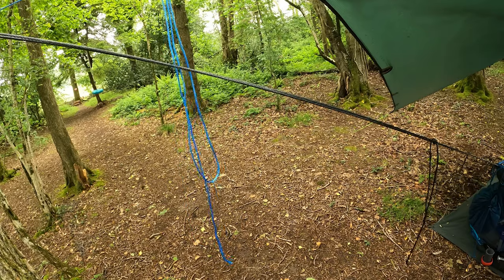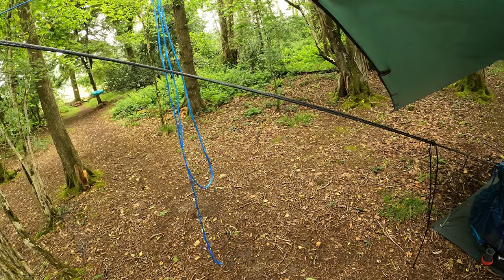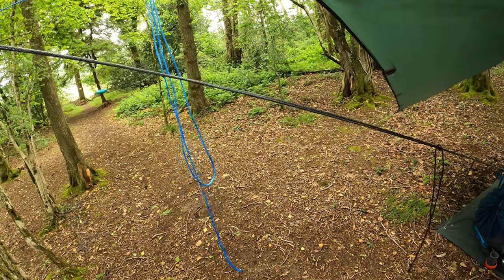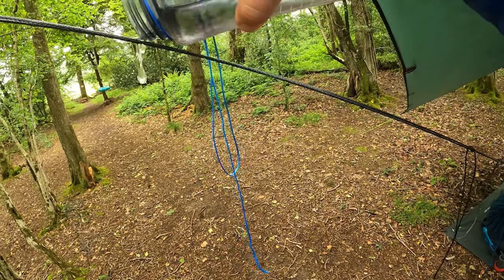I should have filmed the water flowing down the whoopee sling while it was raining. Unfortunately, I was too busy sheltering under my tarp, enjoying the sights of the woods, and it was getting dark. But anyway, I'm going to pour some water along the whoopee sling now, just to demonstrate.